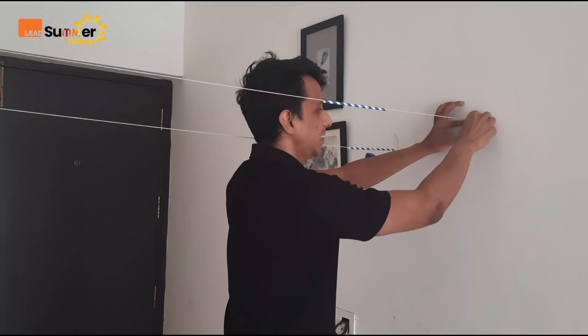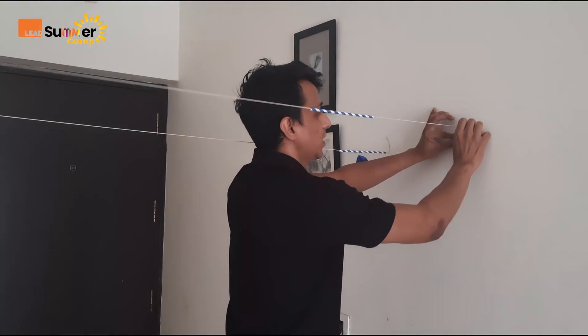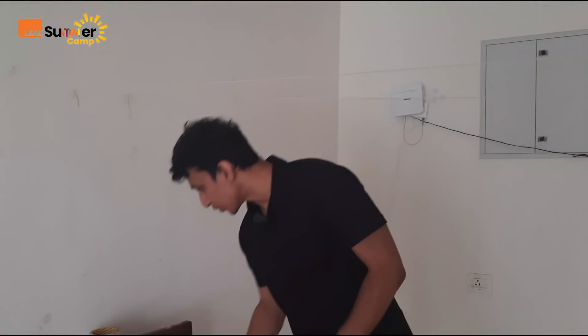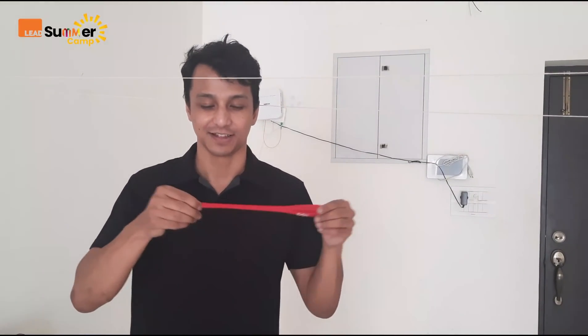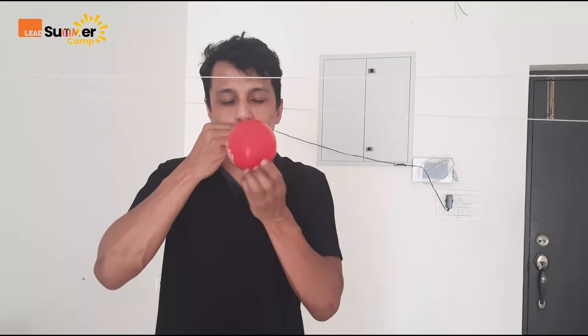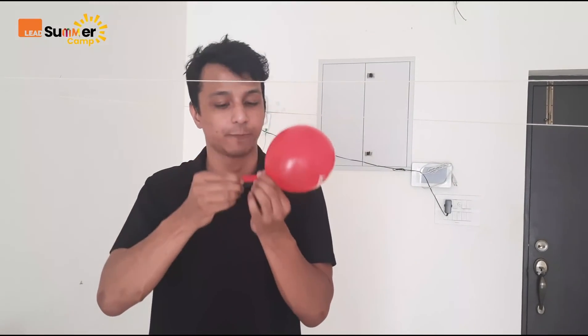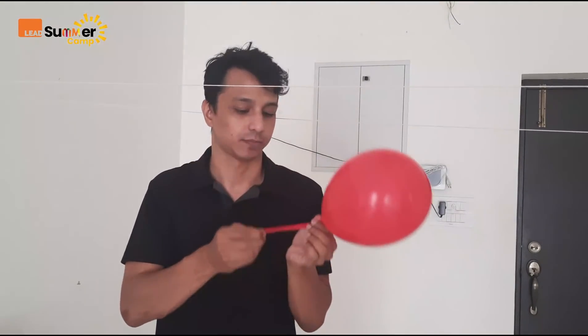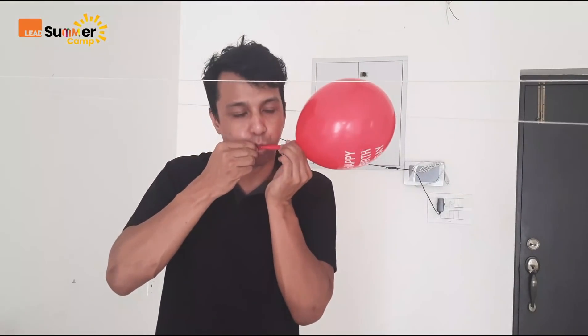Make sure it is strong and does not come out easily. So my thread is ready. Now let's get to our balloon. So now what we have to do is, we have to blow it. Make it a little bigger. Okay, this much is fine.